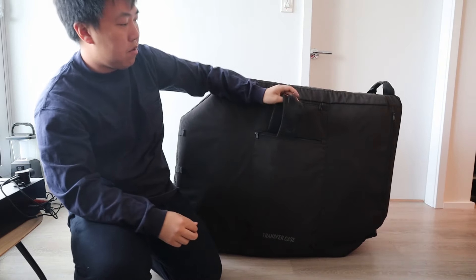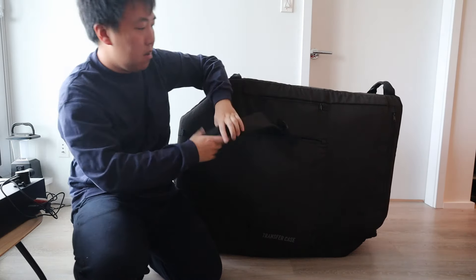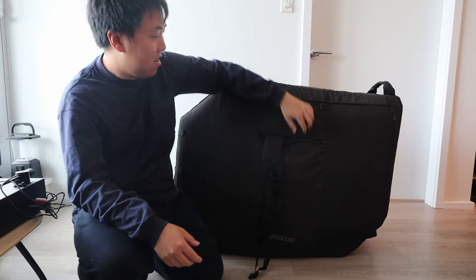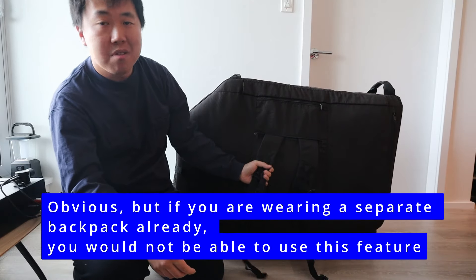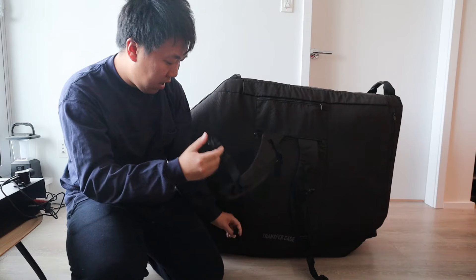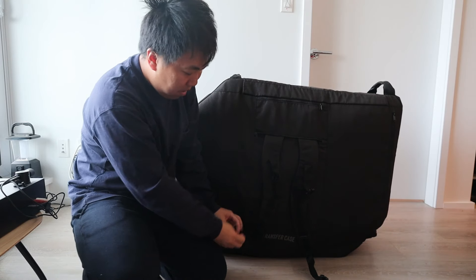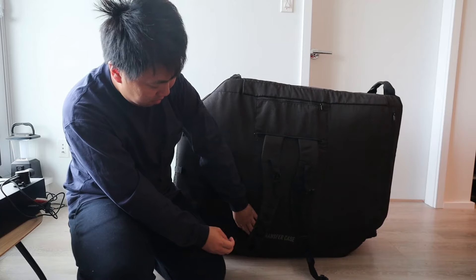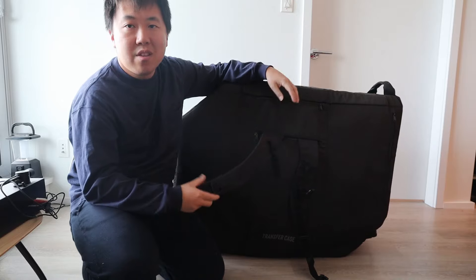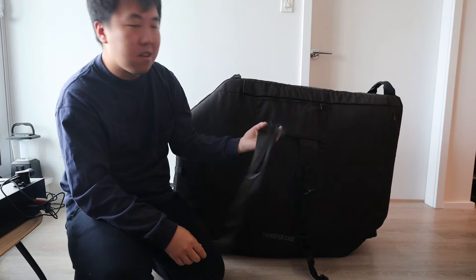The bottom compartment holds two backpack straps. I never used these with the bike inside because it's 50 pounds and I was already wearing a backpack — I was worried the straps would be ripped. There's also a buckle at the bottom that connects to another buckle which tucks away. I think these backpack straps are more useful when the bag is empty and rolled up.